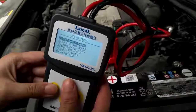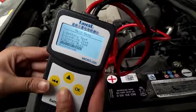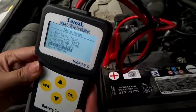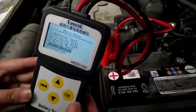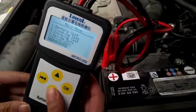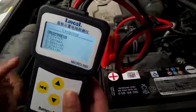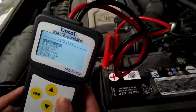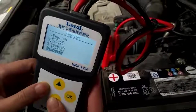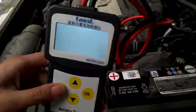We can go back to the main menu. There is review data and print data. This is a new function — you can connect via USB to the computer. We will send you documents about it. You can print the results from your computer. You can also change the language. This is the Europe-American version: English, French, German, Spanish, Italian, Polish. This is the main function of this device. That's all, thank you.